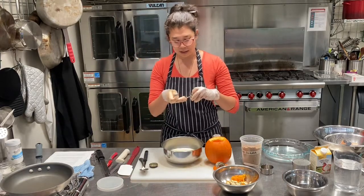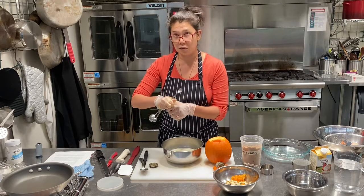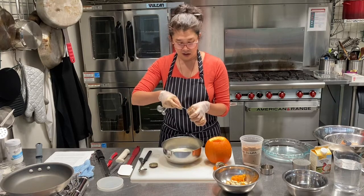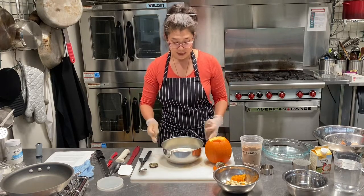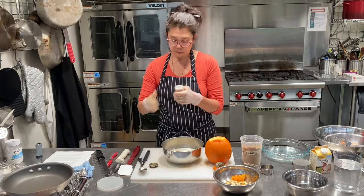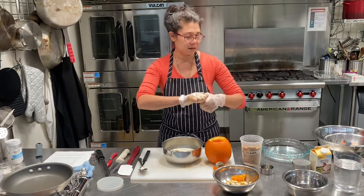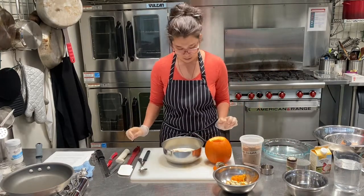I'm just going to put a teaspoon of pumpkin pie spice. You can use just cinnamon, ginger, or vanilla instead, but I like pumpkin pie spice because it ends up making this taste sort of like a deconstructed pumpkin pie. You can also make your own pumpkin pie spice mix by mixing together cinnamon, nutmeg, and those types of things.